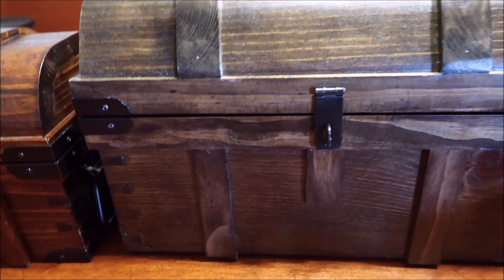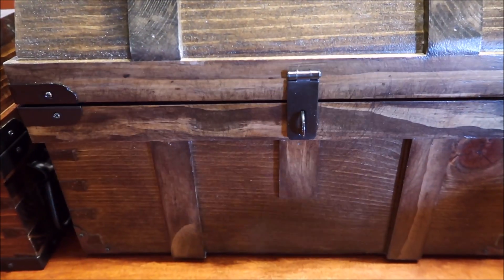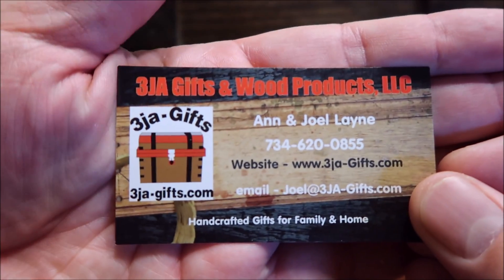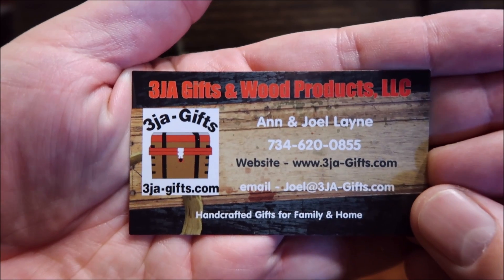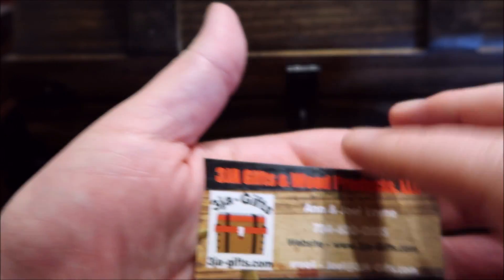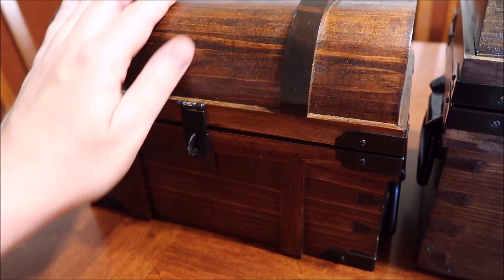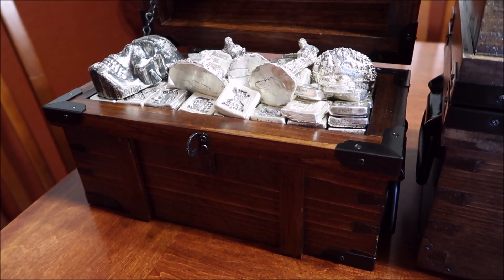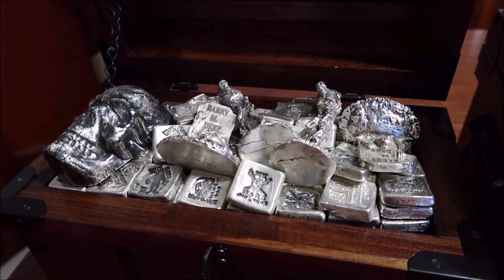I guess real quick — whenever I do these treasure chest videos, everybody asks me where I get it from. This is the place I get it from; I'll provide a link down below as well. Joel, when he makes these, does an amazing job on them. As you guys who have been following my channel know, I already have two of the smaller ones, and the workmanship on them is just awesome. Take a look at that, guys. Is that pretty or what?